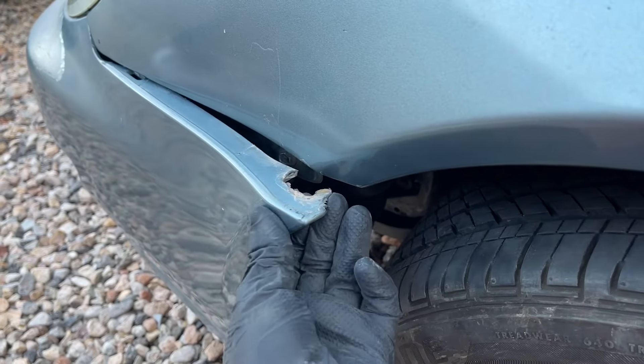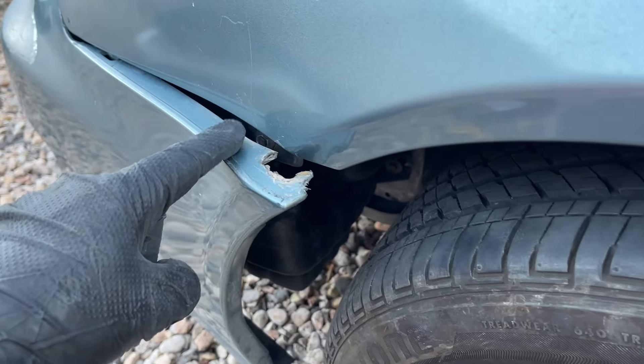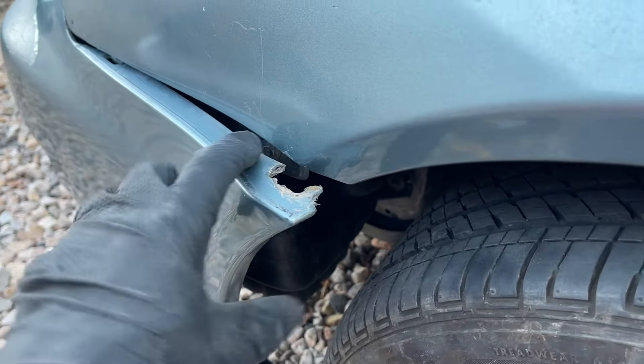Hey guys, Danny Johnson here, and if your bumper looks like this, there is a simple repair that you can do as long as you have some space here and the fender under it is also flat where it meets up.